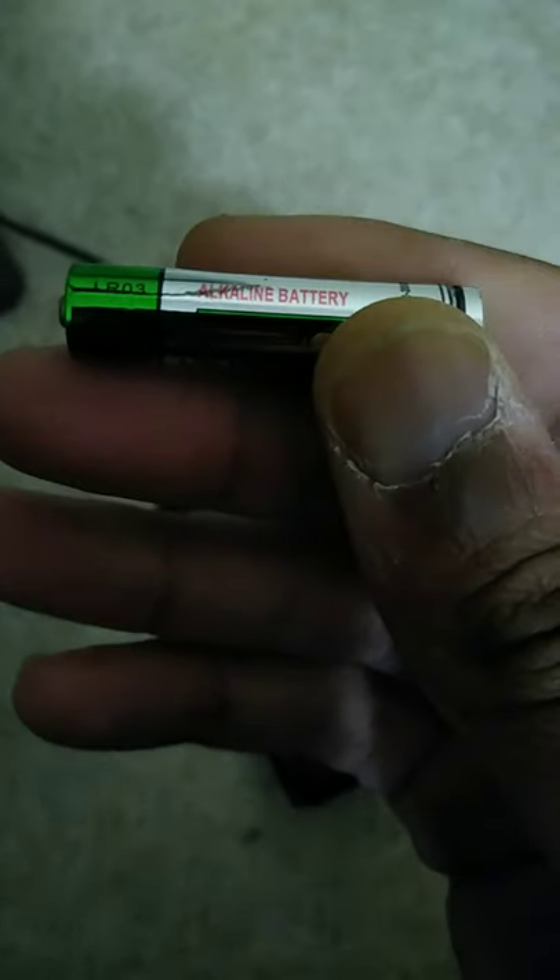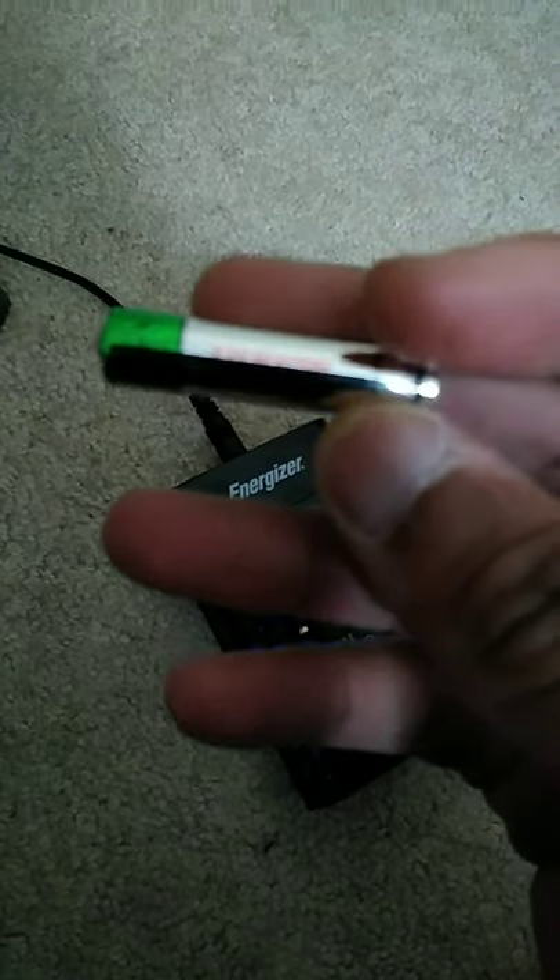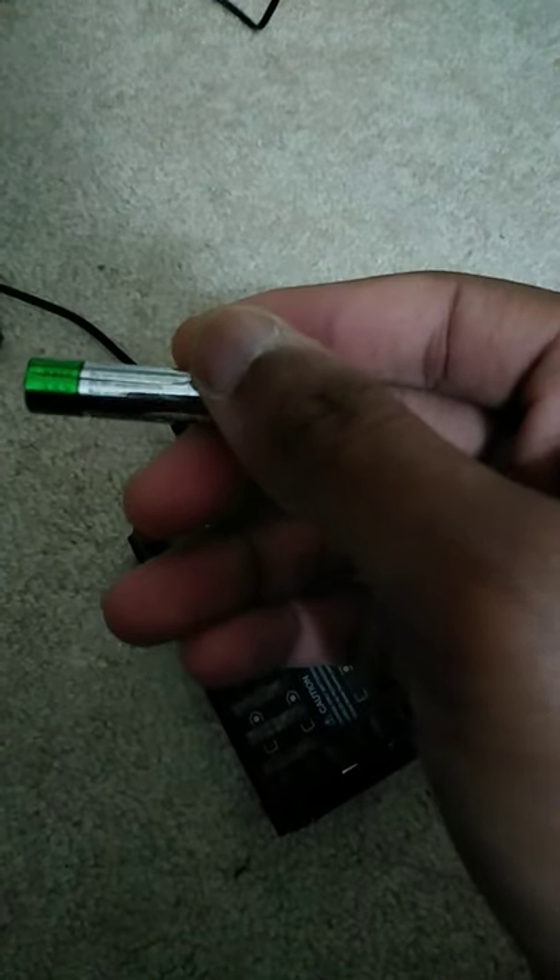This is an alkaline battery. There it is right there. Getting the phone to focus its camera is not easy, but it just says alkaline battery, and it says do not recharge on it.